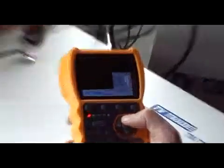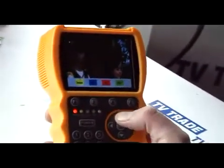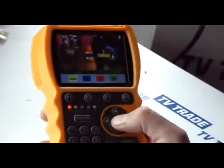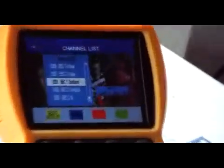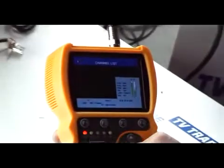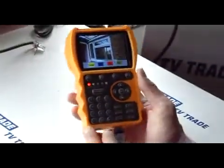Now I'll simply change channels here. So I flipped over to a different BBC channel. I'll go to BBC 2, or BBC 1. So what I'll do here, there's just some home improvement program, and I'll show you how to take a screenshot.